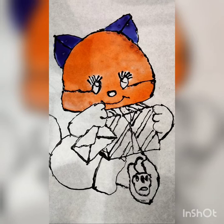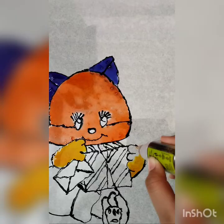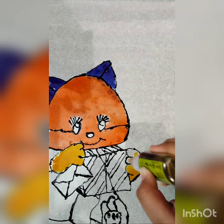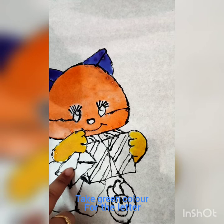Now take yellow color for the hand. After finishing the yellow color, take green color for the letter.